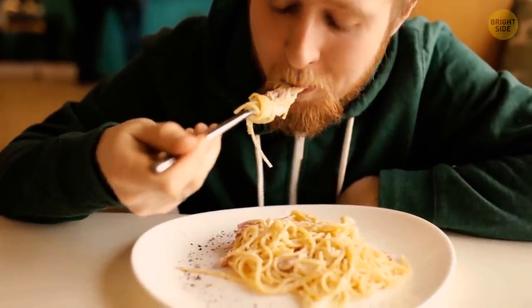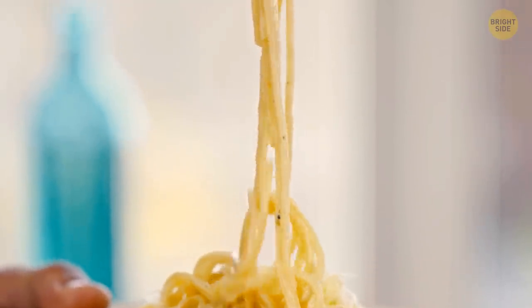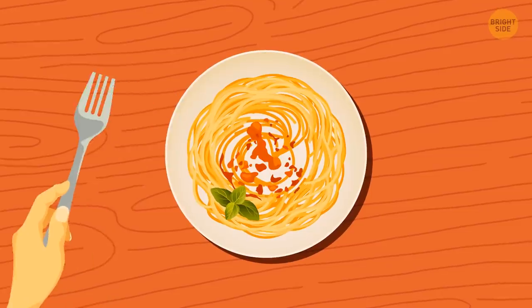Let's admit it, who hasn't enjoyed leftover pasta when not in the mood to cook something fresh? But most people don't know the most efficient way to microwave pasta. It'll heat evenly if you dig a hole in the middle, making the dish look like a large donut.